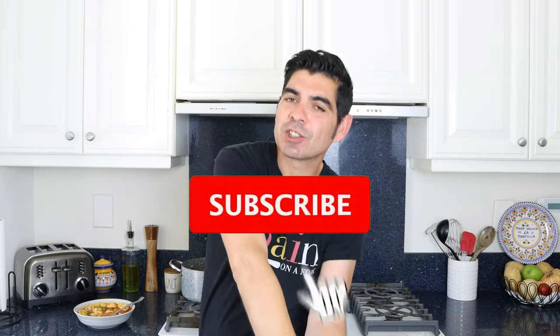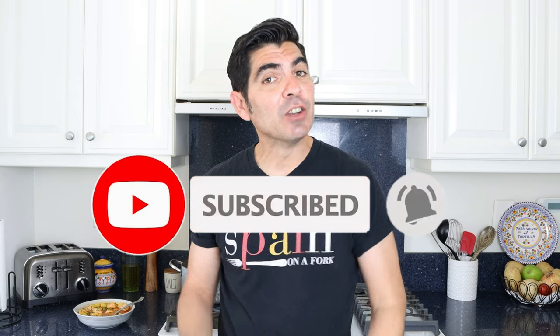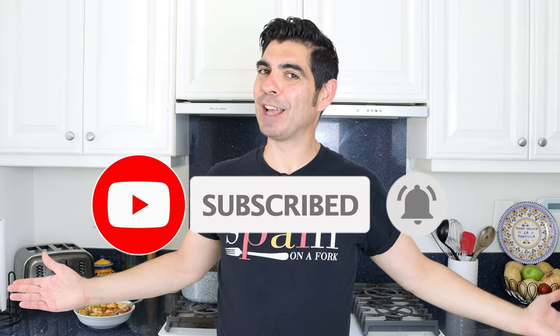If you enjoyed today's video, hit that like button, leave me a comment below, and if you're not subscribed, don't forget to smash that subscribe button and click on the bell icon so you get notified every time I release new content, and to become a part of the Spain on a Fork family. Till the next time, hasta luego.